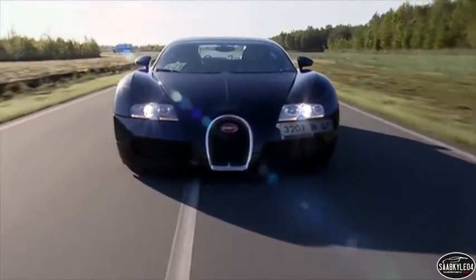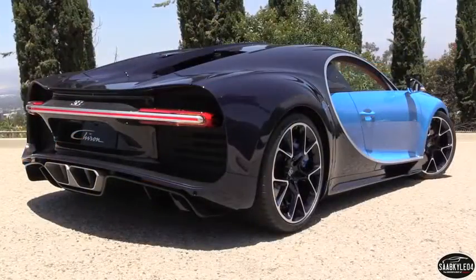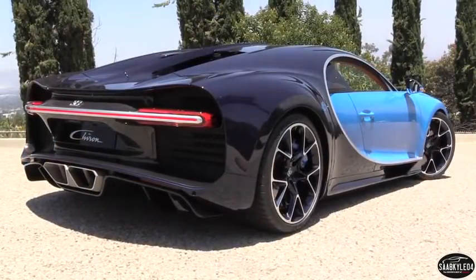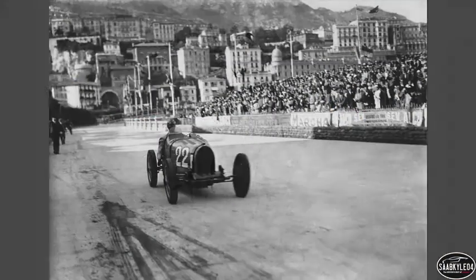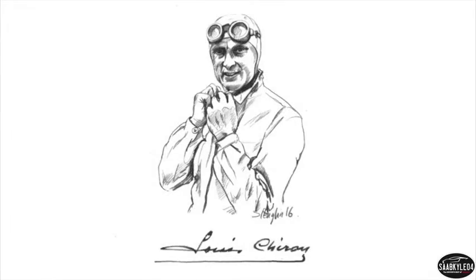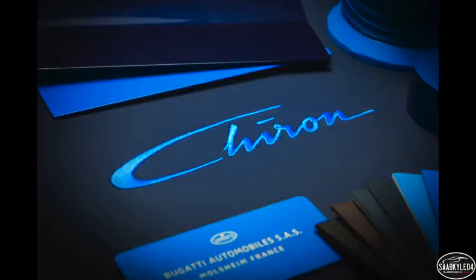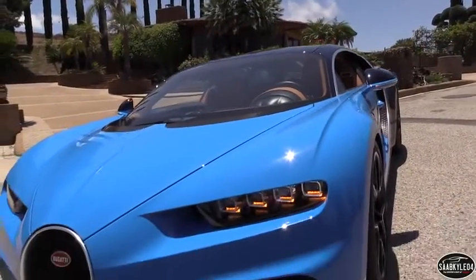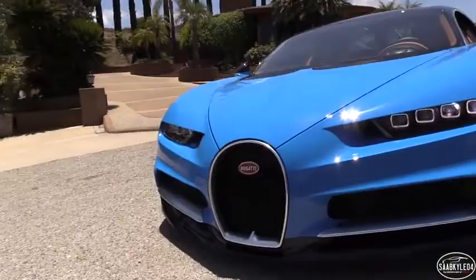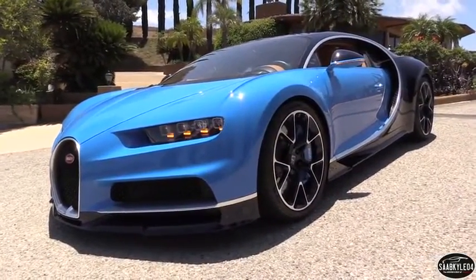The Chiron represents the next chapter for Bugatti and is claimed to be the most powerful, fastest, most luxurious, and most exclusive production super sports car in the world. The name behind this new Bugatti was inspired by Louis Chiron, a famous racing driver who saw tremendous success with the brand back in the 1920s and 30s. In fact, the Chiron script is actually an abstracted form of his signature. The Chiron is a completely new development that takes everything that made the Veyron an icon and elevates it to a new level of prestigious performance — a car that is as well-rounded as it is opulent.